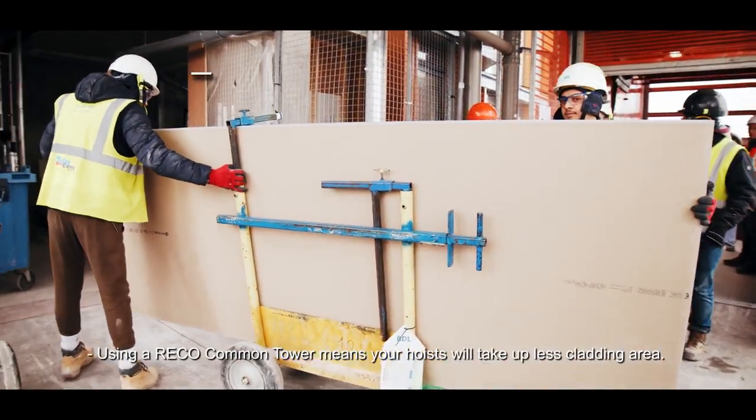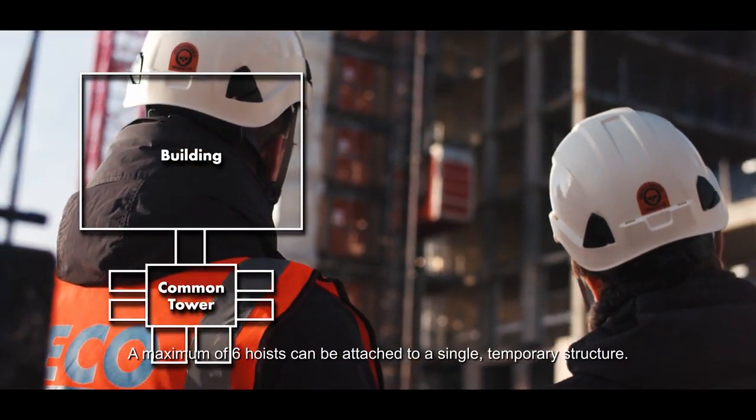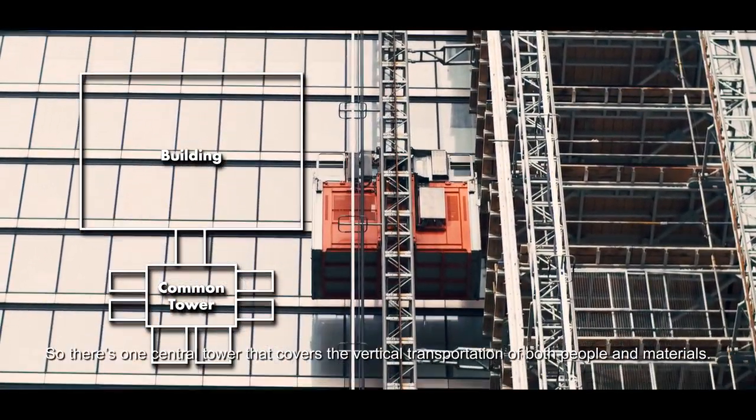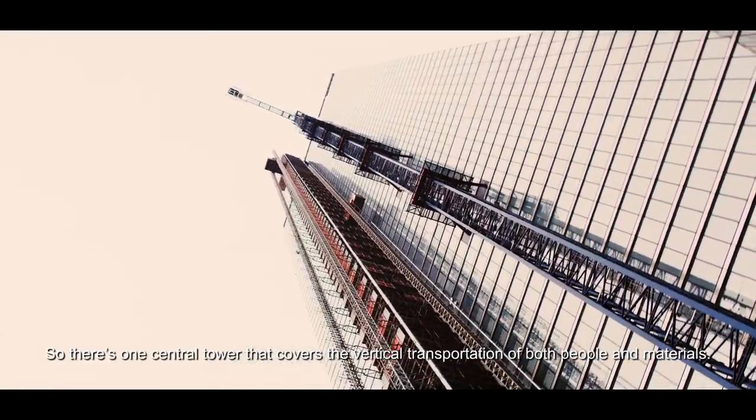Using a Ricoh Common Tower means your hoists will take up less cladding area. A maximum of six hoists can be attached to a single temporary structure, with one central tower covering the vertical transportation of both people and materials.